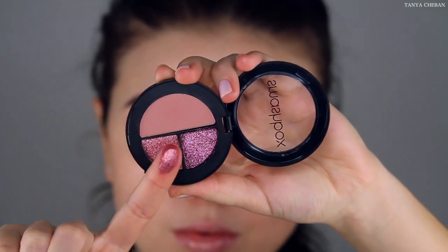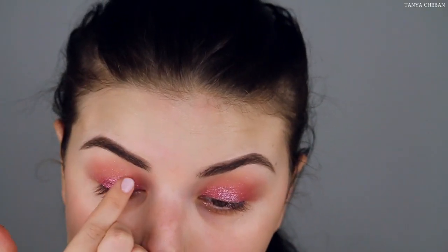And then I'm also going to layer the pink eyeshadow right on top of it. If you guys can't already tell, the glitter kind of does get everywhere. You do have fallout using this eyeshadow, so just keep that in mind. Do your eyes first if you're going to use these eyeshadows.